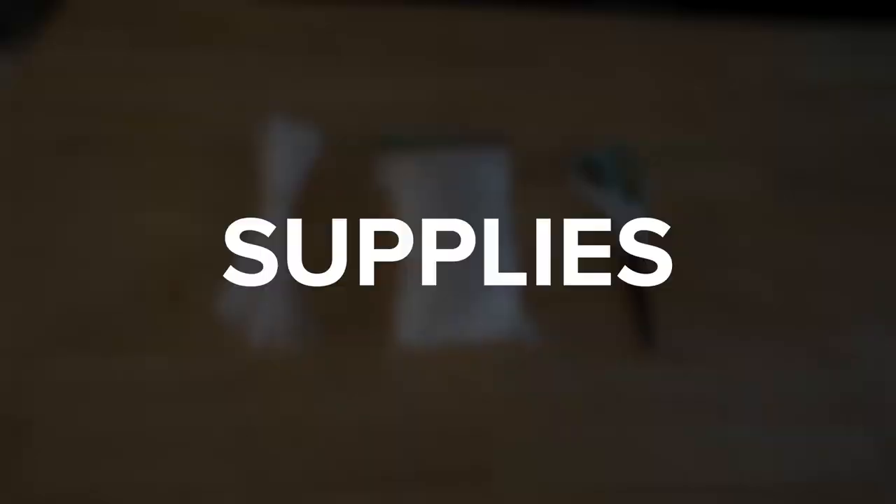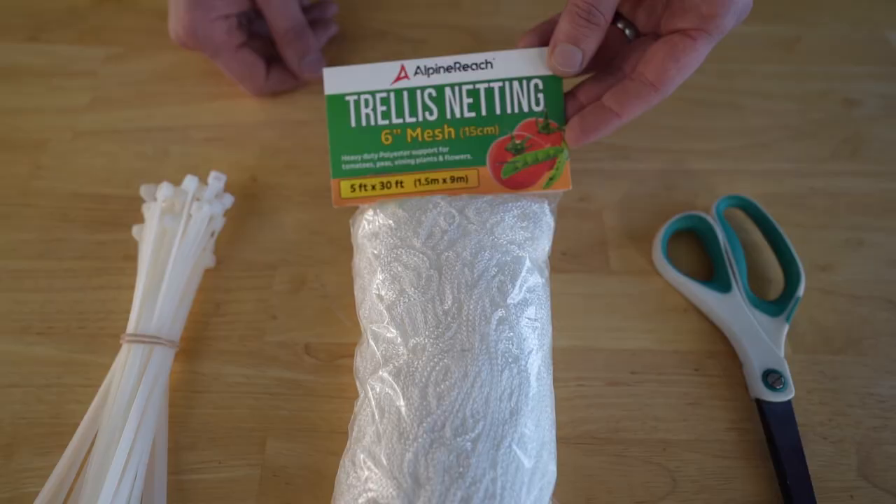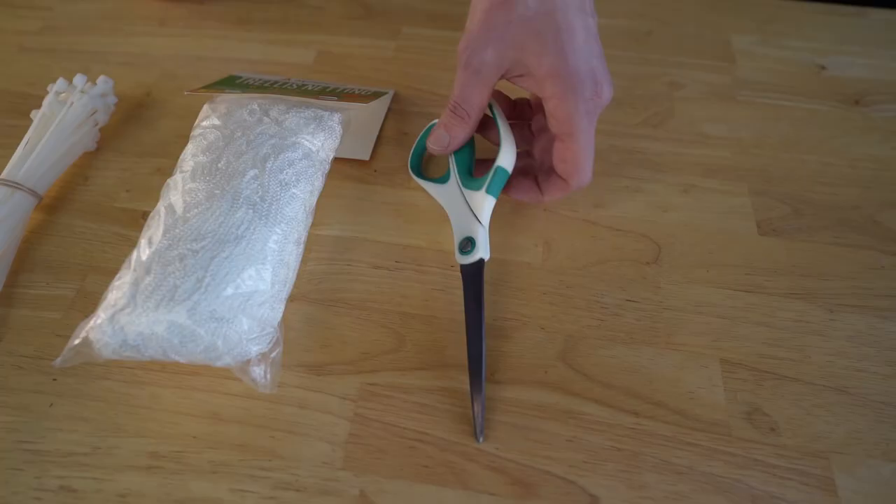Now on to the supplies. The supplies you'll need are zip ties, a trellis net, and a pair of scissors. Now let's move on to installing the first layer of trellis net.